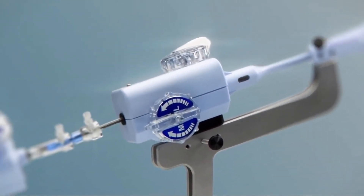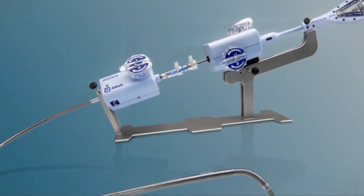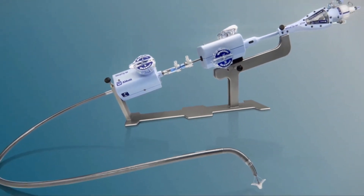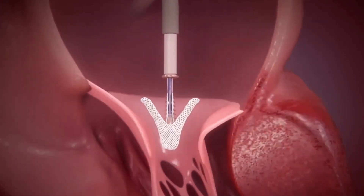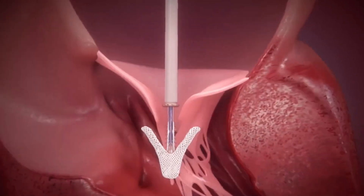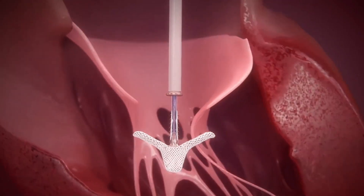This is the device — this is the clip. It's at the very end, and that's what we're going to use to bring those leaflets together. It has a lot of knobs and definitely takes a while to get used to, but it's actually been a really brilliant device for certain patients to treat their regurgitation.